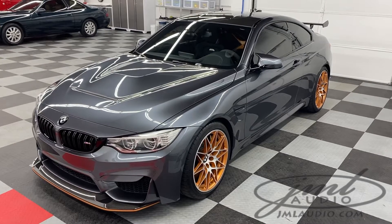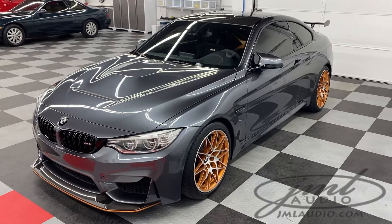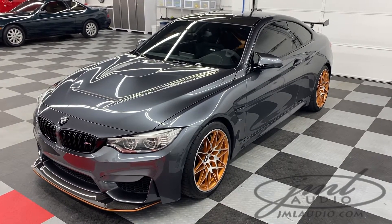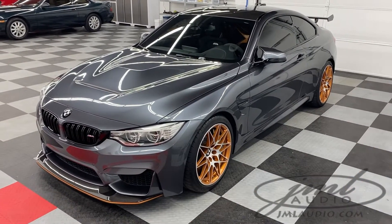The vehicle we're looking at today at JMA Audio of St. Louis is a very limited production BMW M4 GTS. This is dark gray with acid orange accents, which you see on the lower valance and in the factory wheels.